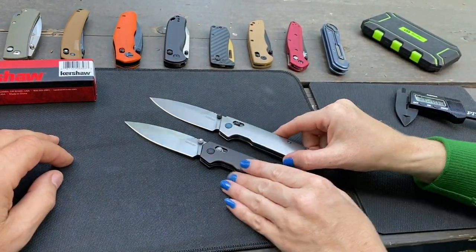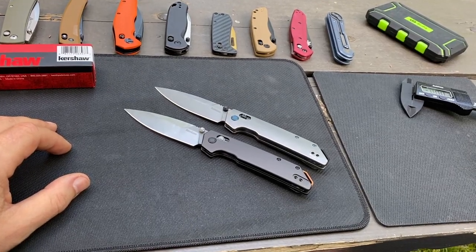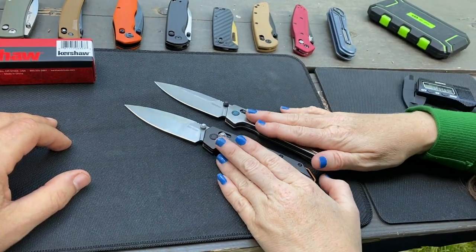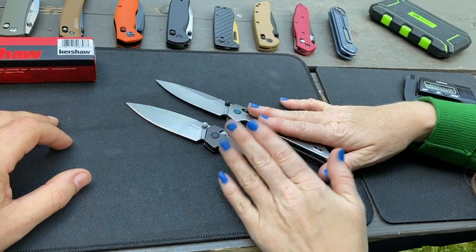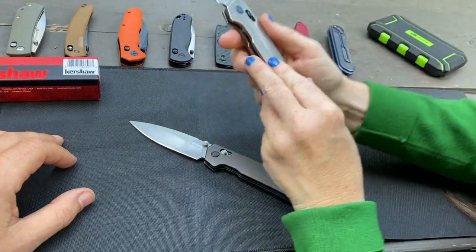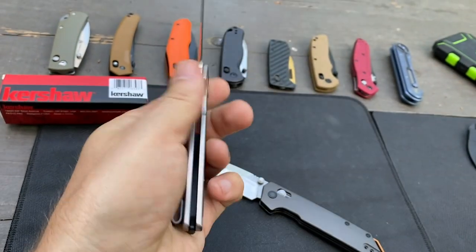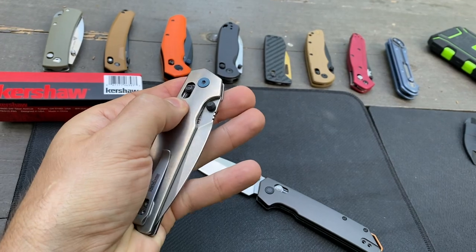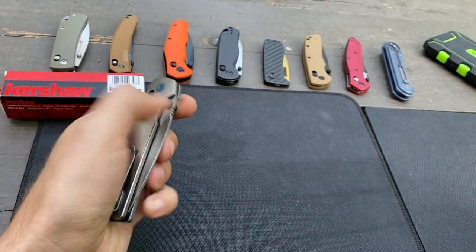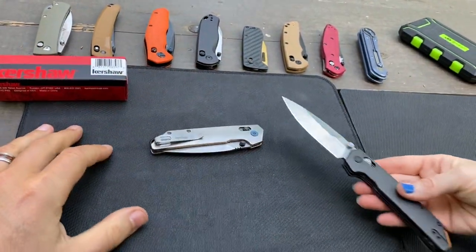Good stonewashed finish on the new Ti version. For me, I like the durability of titanium more than aluminum because aluminum tends to scratch easily on a lot of finishes. This is a stonewashed finish, so it actually looks worn right out of the box — I always like that because then you can beat it up and nobody cares. Nice hardware on there too — blue, silver, black thumb studs and backspacer.